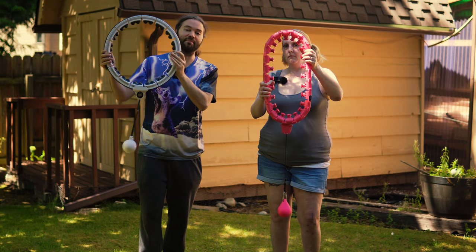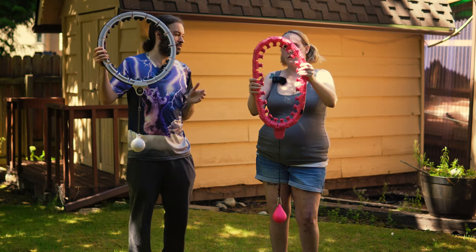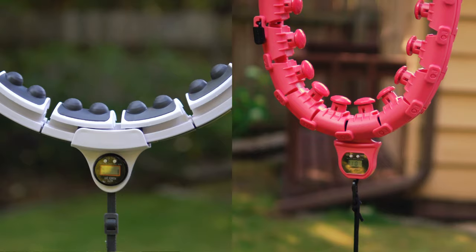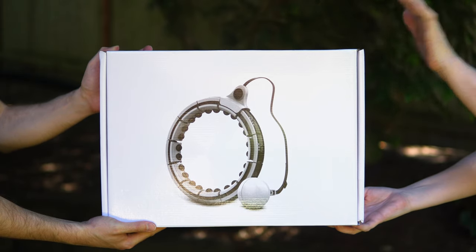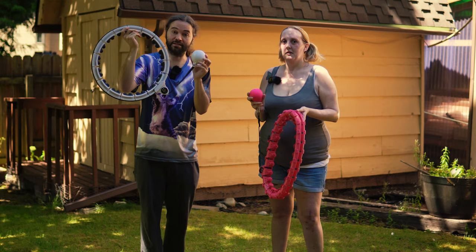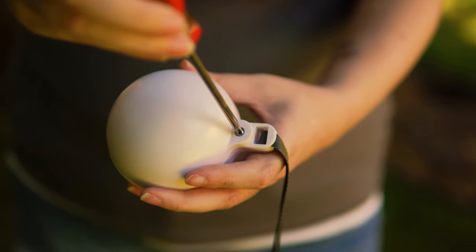Something noticeably different about these two smart hoops is that this one seems to be much more rigid, whereas the one that Abby is holding is much more flexible. Both of these smart hula hoops appear to have the Joy Jump label printed on them. Something that the black and white smart hoop has that the pink one doesn't is you are able to open up the centrifugal ball.